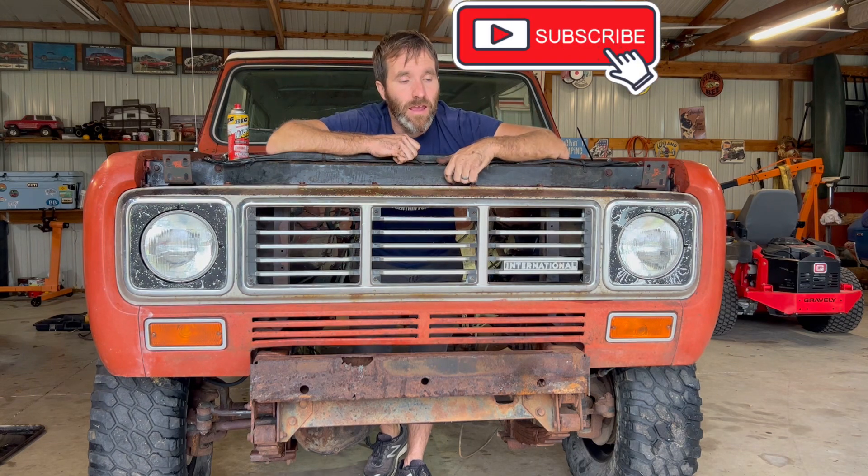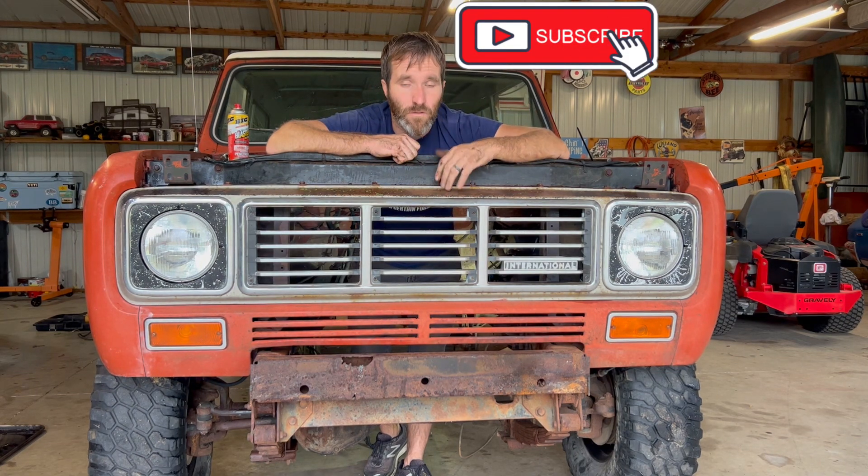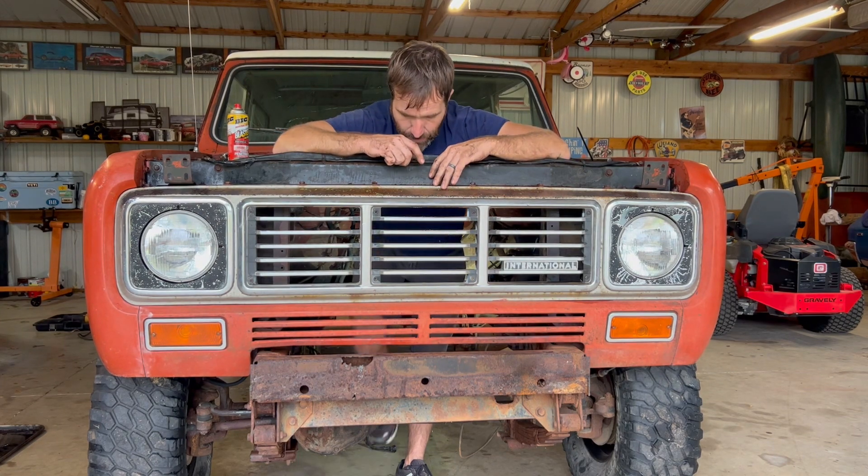All right, guys. If you like what's going on here, hit that subscribe button. Our next move — we're going to pull the gas tank out. It's got some varnish gas in it, it smells horrible. So we're going to wait for the rain to ease up before we roll it outside and do that. And then we're going to remove the front seat and the carpeting or the floor mat, and we're going to go from there. Hit that like button, subscribe, and we'll get some more work done.